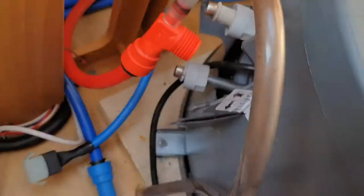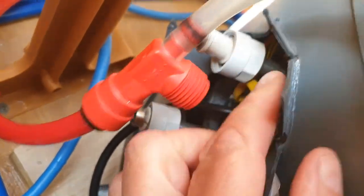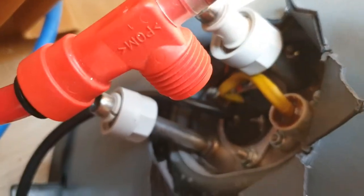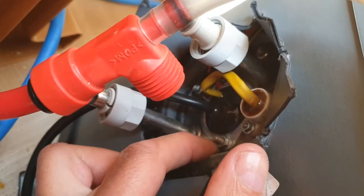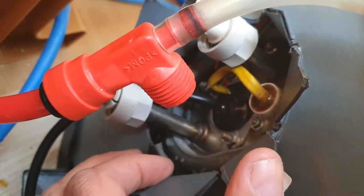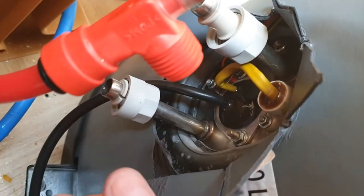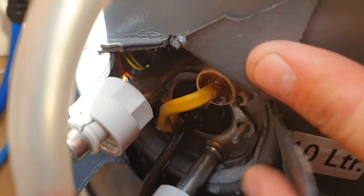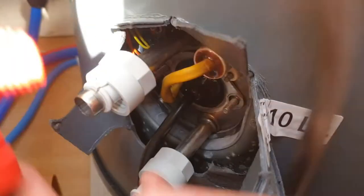From the water heater, all these little panels here are designed to be bent backwards so you can get into it. That's what it is in there. These need to come off, and so do these. Watch - don't drop them, because if you drop them and they go inside there, you're knackered. There are four screws to remove.